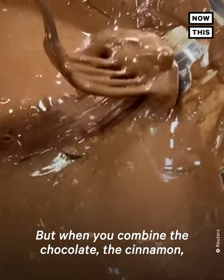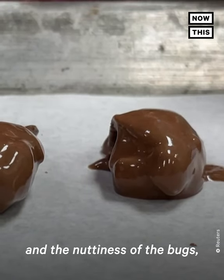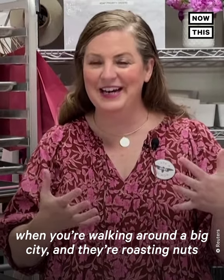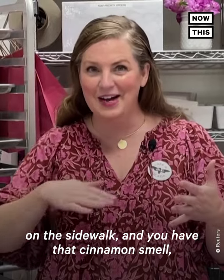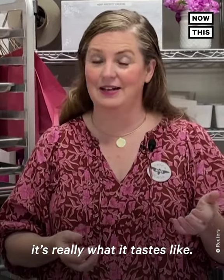But when you combine the chocolate, the cinnamon, and the nuttiness of the bugs, it really gives you that holiday feeling when you're walking around a big city and they're roasting nuts on the sidewalk, and you have that cinnamon smell. It's really what it tastes like.